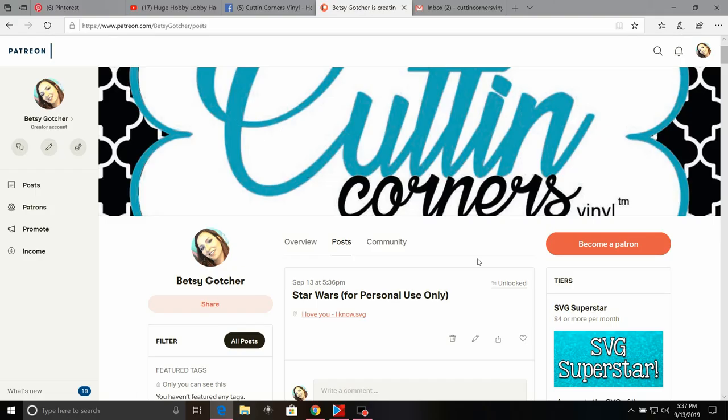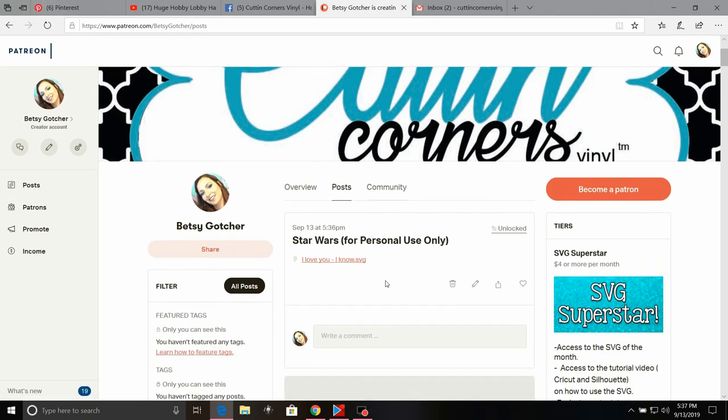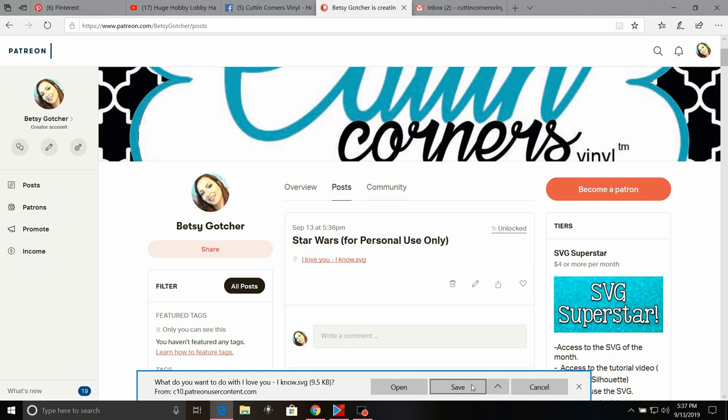The first thing you need to do is go to my Patreon page at www.patreon.com/BetsyGocher. Click on the Posts tab at the top and scroll down until you see the Star Wars file for personal use only. Because these files are copyrighted, you cannot use them for anything other than yourself or fans. I'm going to select the 'I Love You I Know' file, click on the red link, and then click Save.